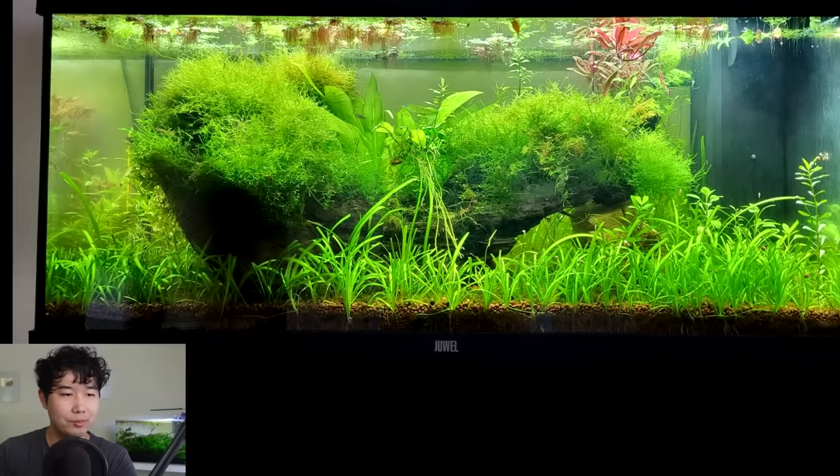It's understocked as well, which is one of my favorite ways to stock a tank. It only has five panaques, a honey gourami, some emerald dwarf rasboras, and some shrimp breeding like crazy in there. 4.92 out of 5 scape score — keep it up!